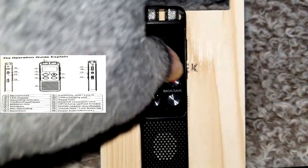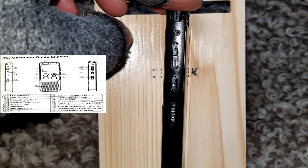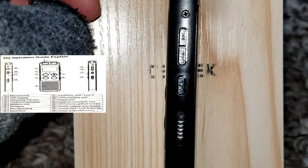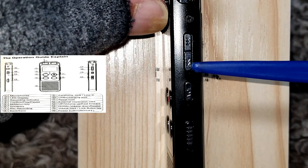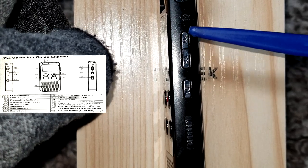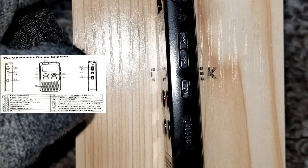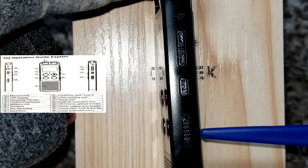We're going to turn it over to the other side here. Right here is the volume up and volume down. This is the volume lock and unlock key. The up and down will also be used in the menus. This is the main power button — you slide it up for on, down for off.